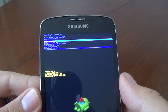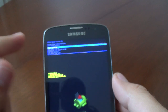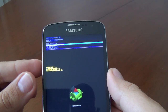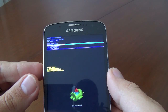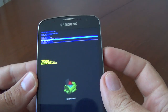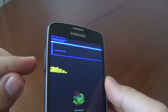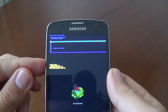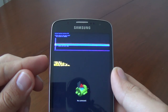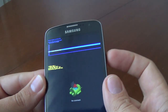This is the recovery menu. We'll select with the volume keys: 'Wipe data / factory reset.' We'll press the power key to confirm this option. Now we'll select 'Yes' with the volume down key, and press the power button to confirm.